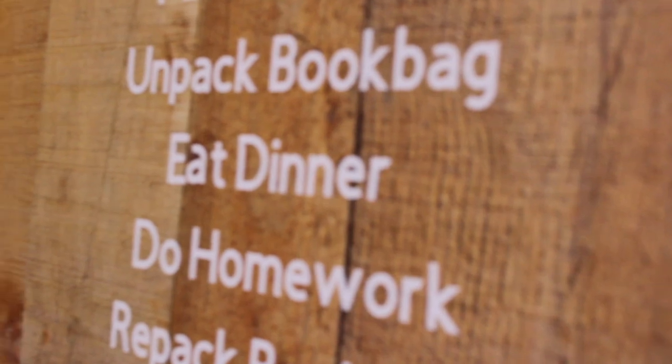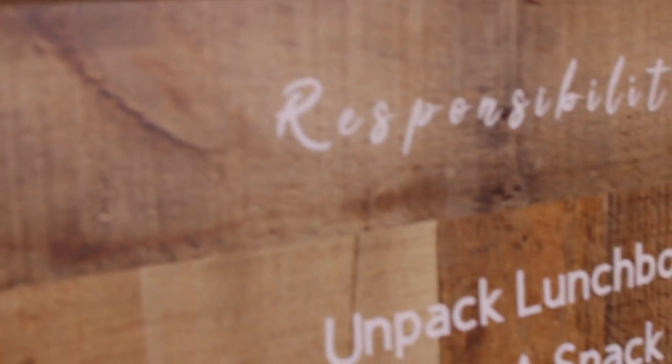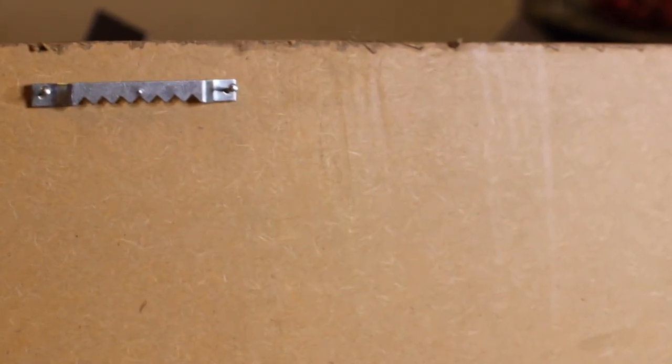Here's a close-up of how cool this MDF looks hanging on the wall — it just looks like something out of a restaurant. We've had chore charts before that the kids did not respond to as well, but they just think this looks so cool; they're constantly standing in front of it looking at it.